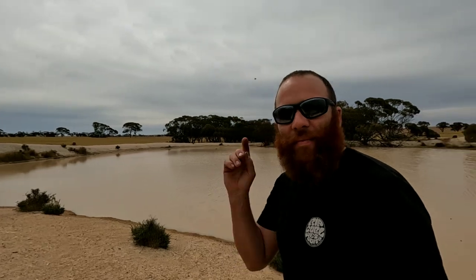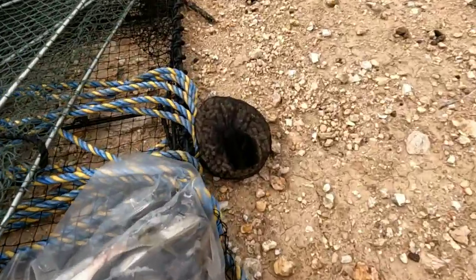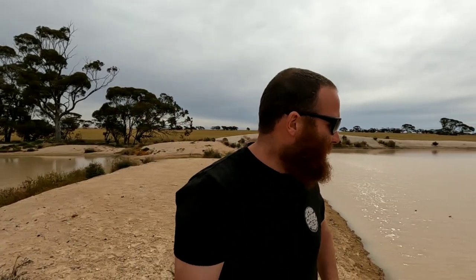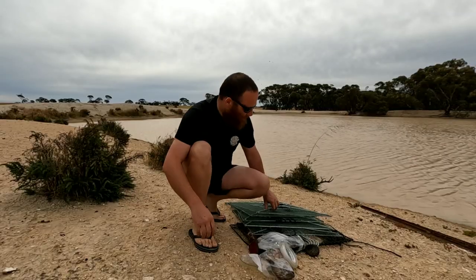G'day guys, welcome back to the channel. It's springtime, the weather's heating up, the flies are out - there's millions of them. I'm out here at the dam with Holly and Jack. We're gonna go on another yabby adventure. Today we're gonna be using the open top lift nets and a couple of Opera House nets too.